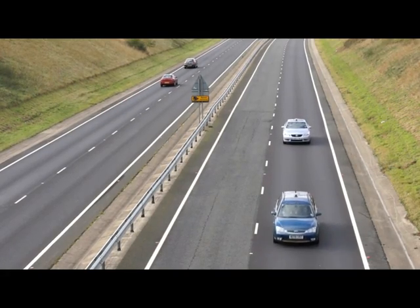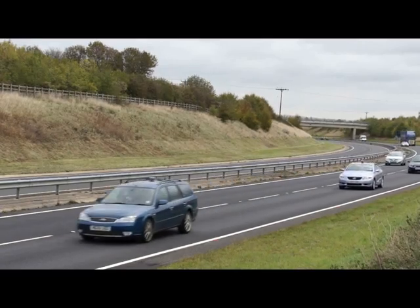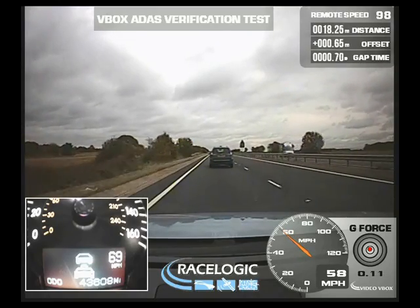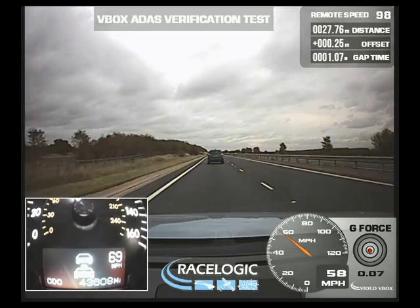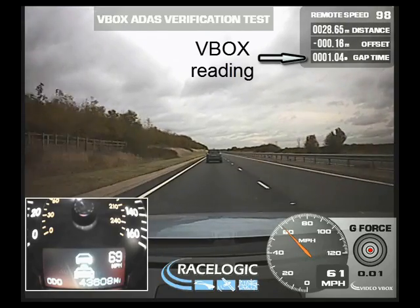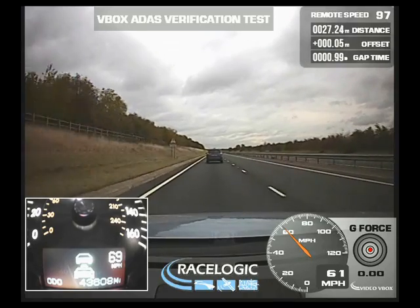In this test we are assessing the accuracy of the onboard adaptive cruise control. The car's sensor is automatically activated when it detects another vehicle. The driver has requested a one second gap and the ACC system tries to maintain that time difference from the vehicle ahead. The time and distance to the target vehicle, measured by the V-Box, provides an accurate indication of the performance of the ACC system.